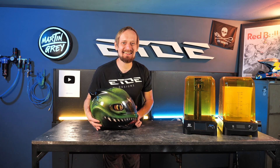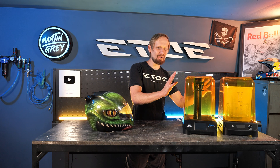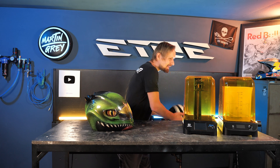But now, 20 years later, we have these super fancy machines. They are cheap and affordable for everybody. We can use free software, free for private use. So I thought, why not make another helmet?